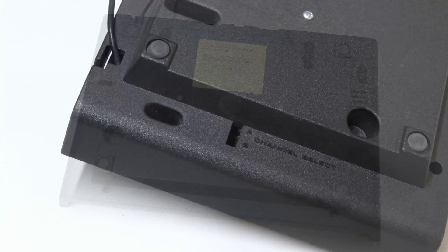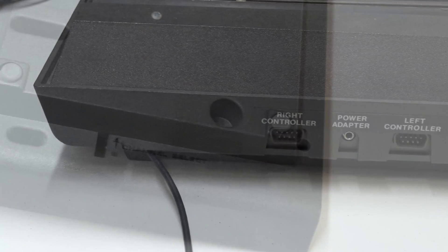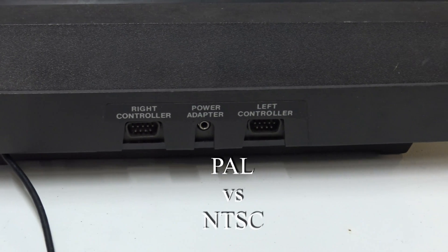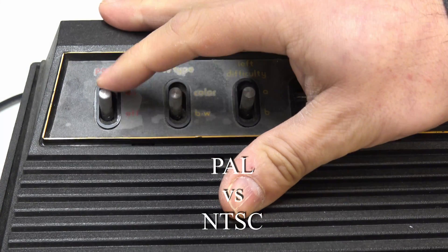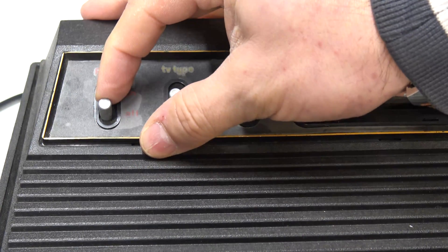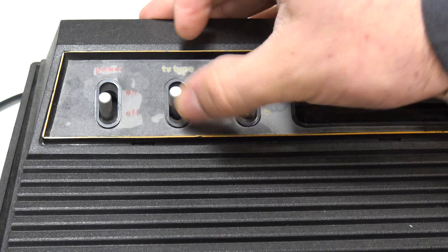As you can see, that's the serial number of this particular unit. This is a European model — it's got the European TV modulator fitted inside. One of the first things I noticed with this unit is that the switches were all gummed up; they didn't move very freely at all.